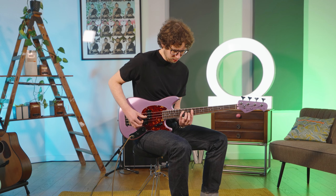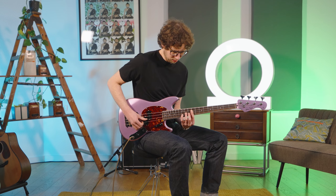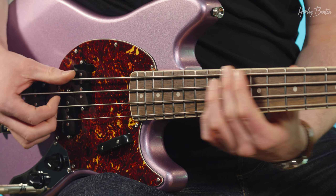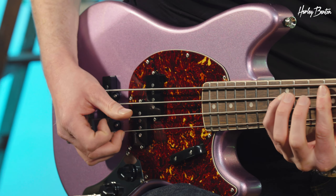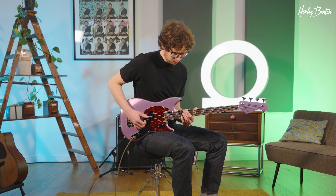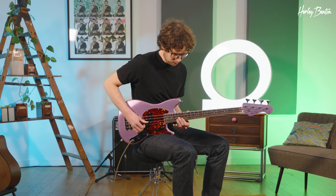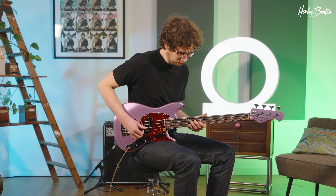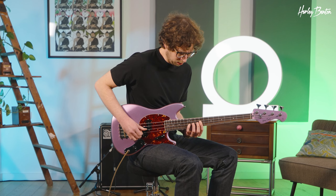This video is brought to you by S.T.A.L.A. People of the internet, hello! Today we take a look at this beautiful bass, the Harley Benton MV4 MSB bass. Let's go!